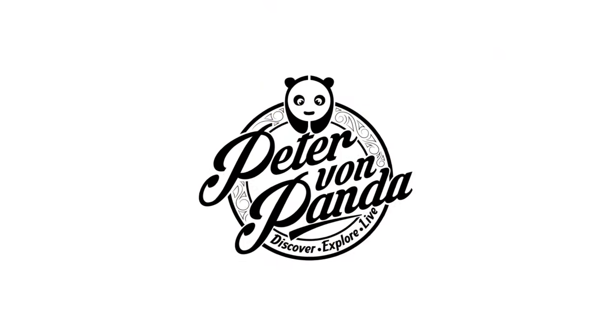I did something incredibly silly and created a 40 inch driver. What's happening Panda Nation? Peter Von Panda here.